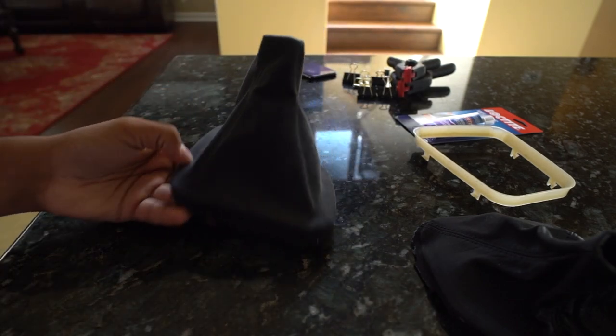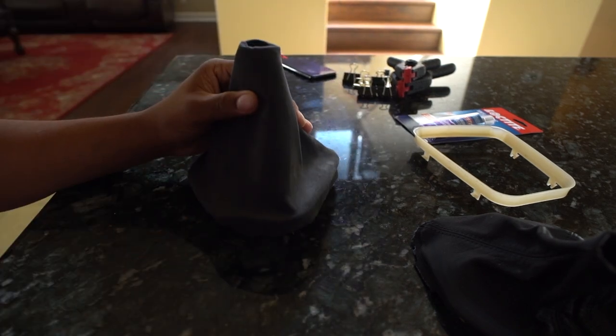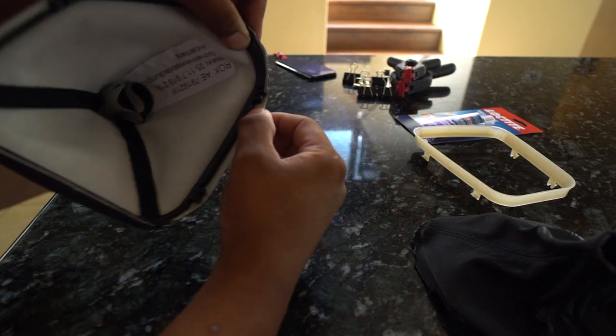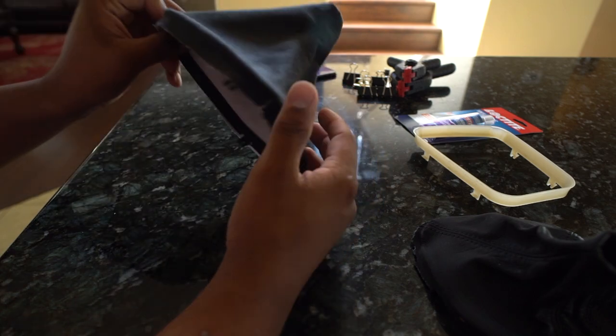If you saw me struggle with that, it wasn't even that much of a struggle — you just gotta persuade it a little bit and then it'll fit. I'm gonna mess with how far I want to pull it out. You can see it pulls out too much here, so I'm gonna pull it in and then we'll start gluing.